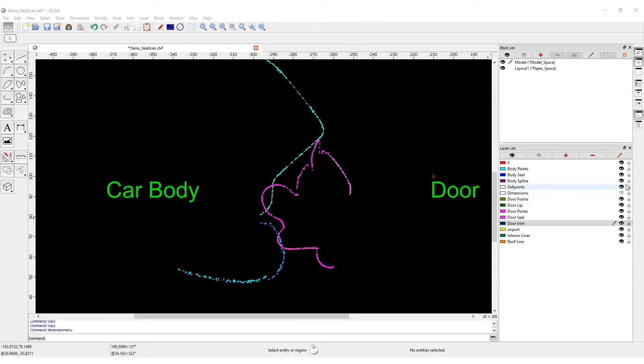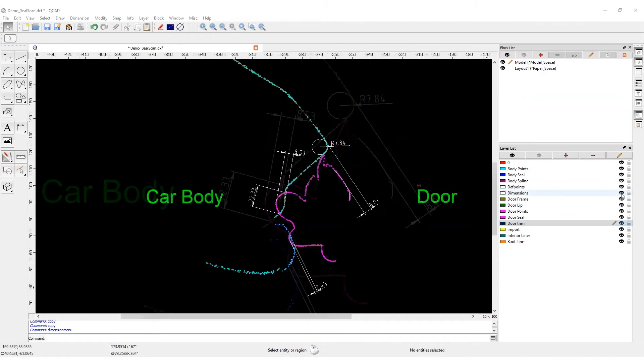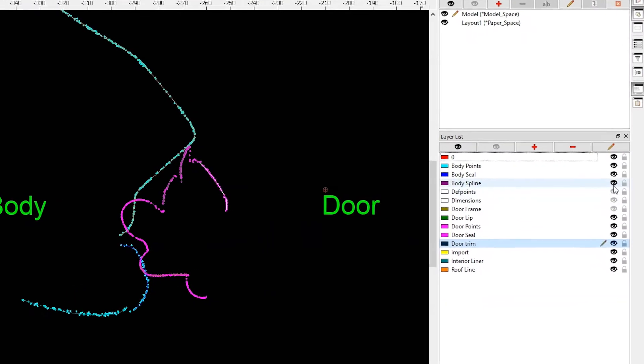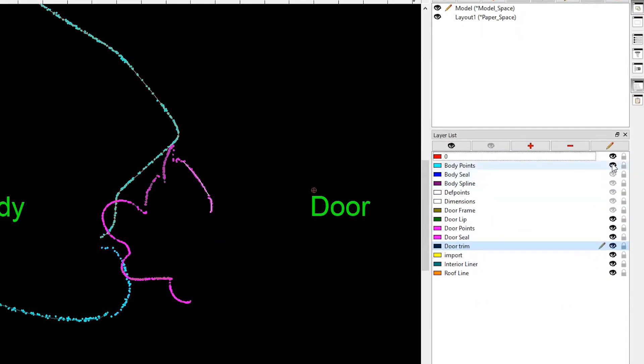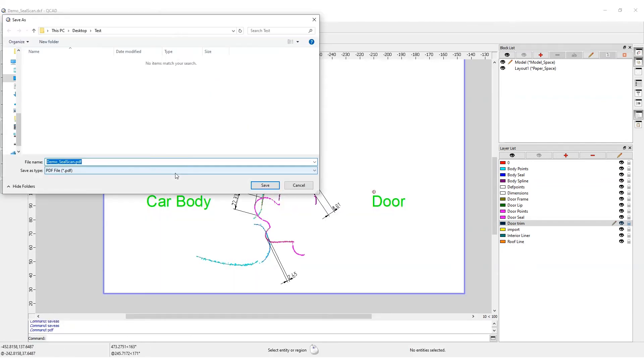When two sections are measured, the result can be dimensioned or compared to a nominal section. The scan will be shown in different layers, which allows the user to analyze the results easily. These measurements and dimensions can be exported in popular CAD format or reported via PDF reports.